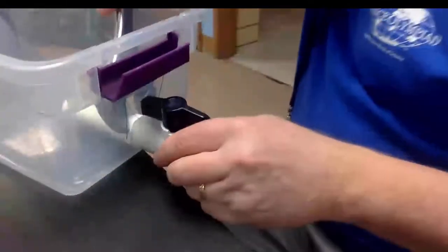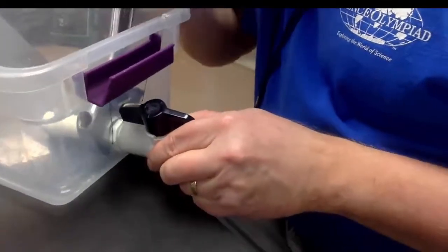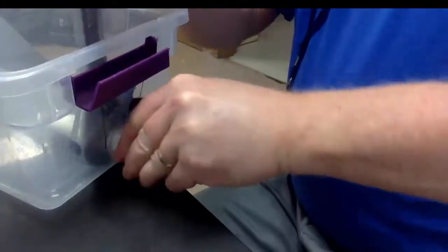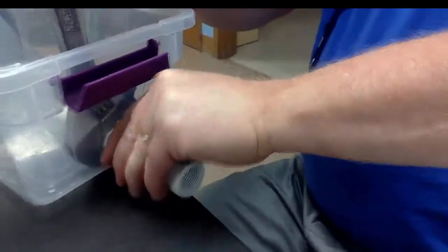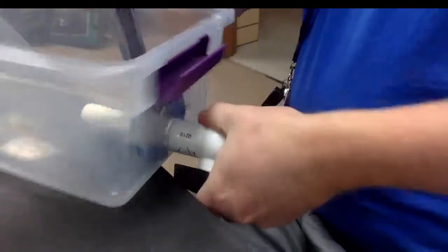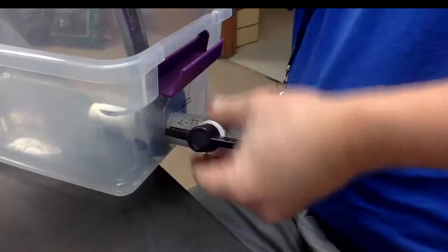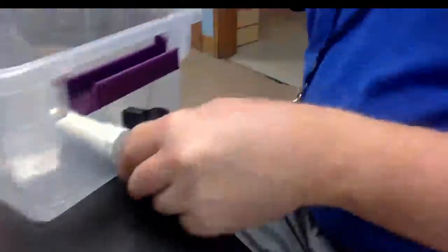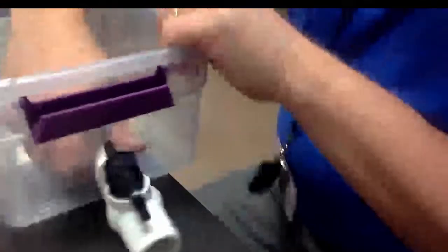So now I've got my crescent wrench and we're going to come down here and we're just going to tighten this up a little bit more. Get our wrench on there — righty tighty. It's nice and tight, probably about as good as we're going to do by hand.